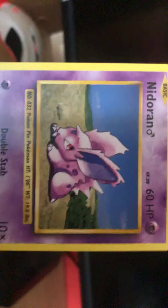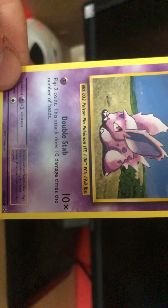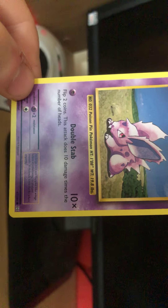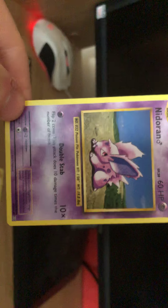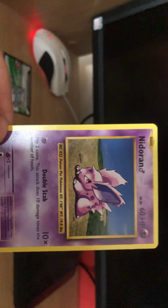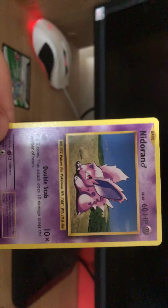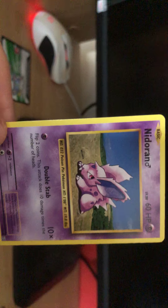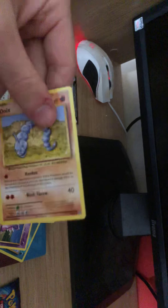Ooh - Nidoran. I can never tell if that's male or female. And it only has one move - Double Stab. Flip two coins, this attack does 10 damage times the number of heads. So if you get heads twice you get 20 damage, and if you get zero heads then you do zero damage. Never seen that move before. Sorry guys for stuttering.